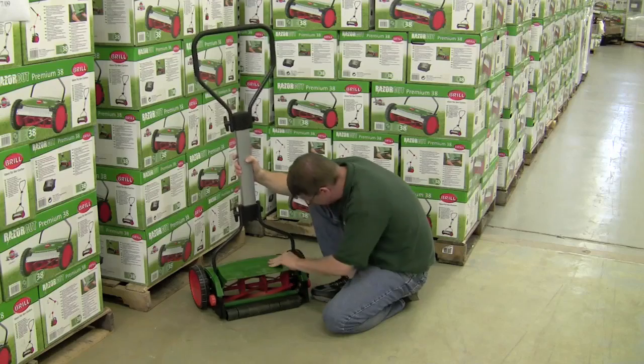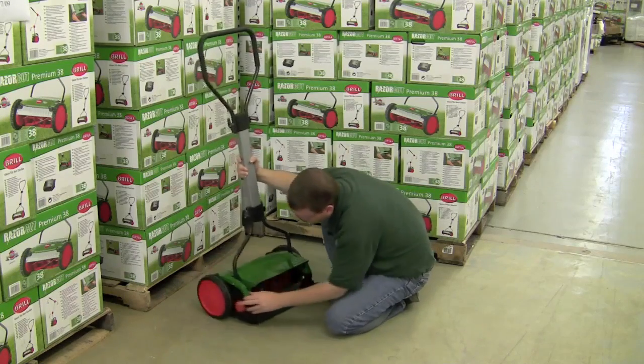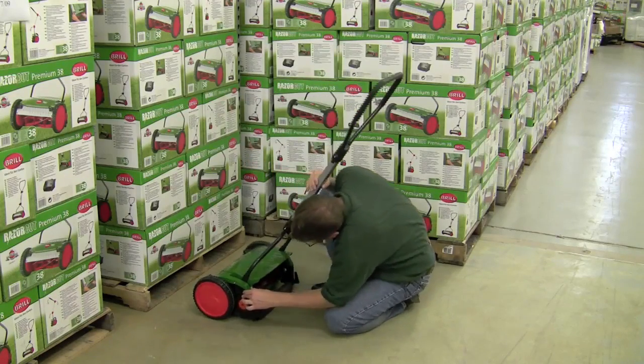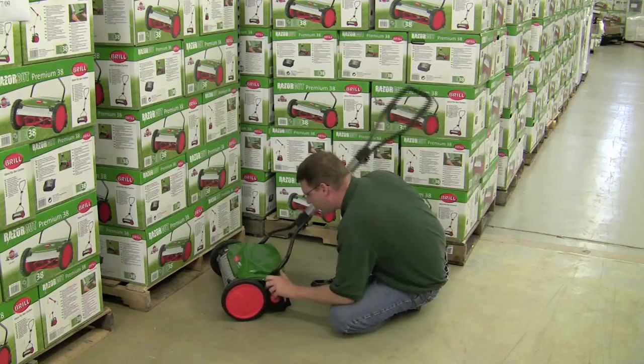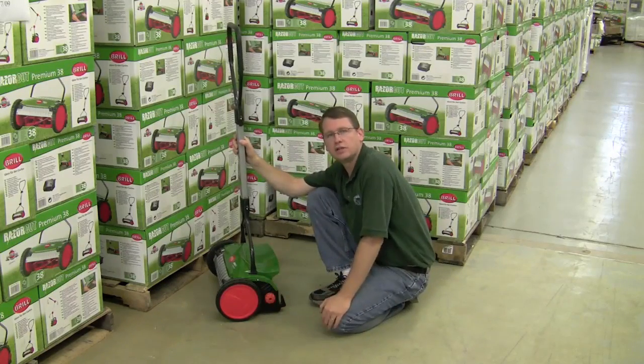So you just put your handle down and kind of have to bend it over a little bit. The first one should pop on pretty easily. That second one might give you just a little bit of trouble, but if you move it up and down, eventually it'll snap right into place and you're all set, ready to mow.